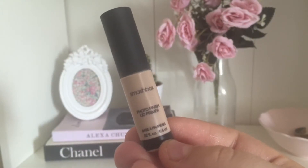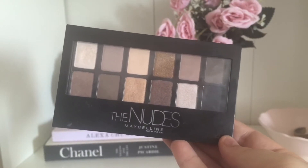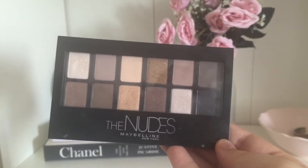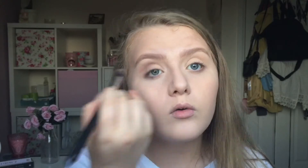Then I'm going to use the Smashbox Photo Finish Lip Primer — I'm sorry about all the Smashbox primers, I bought a primer try-it kit and have just used them in this video. I just put this all over my eyelid. Then I use the Maybelline The Nudes Palette. I use my Real Techniques Detailer Brush to start with and then I went in with another brush from eBay — I will put the link in the description. Because the palette doesn't have names for the colours, that's why I've left in the clip of me showing what colour I'm using.